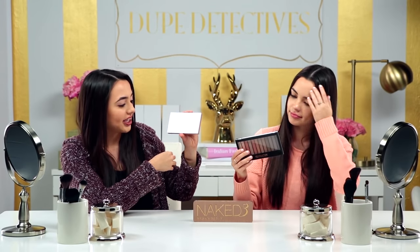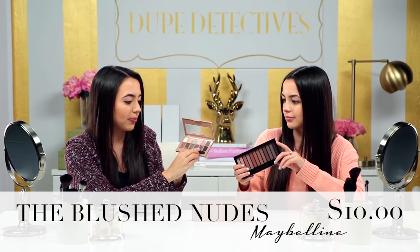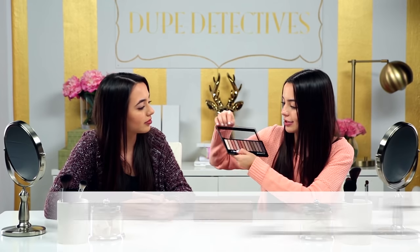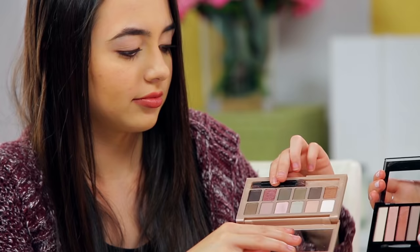The first dupe we found is the Blushed Nudes by Maybelline — these two colors, the pink and this pinkish gold peach color. And this is $10. The other dupe we found was the Revolution Redemption eyeshadow palette Iconic 3, and this is $7. The two colors we're going to be testing the dupes for are this one and this one. These are actually really good dupes because you're getting multiple colors in each palette.